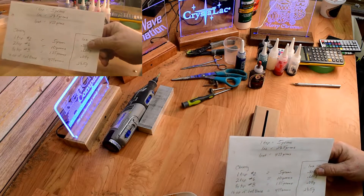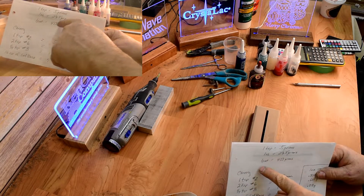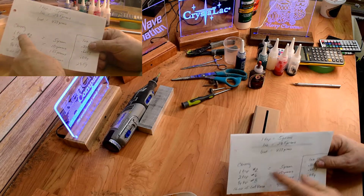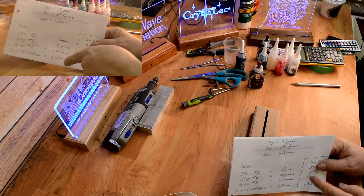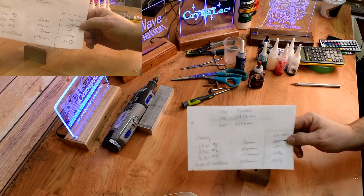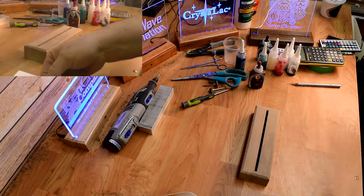My cheat sheet: one teaspoon is 5 grams, an ounce is 29.5 grams, and one pint is 473 grams. I take their formula and reduce it down into grams, divide that by 16, and come up with what I'm going to make for one ounce of stain. So this is my cheat sheet that I use to mix this up on a gram scale.